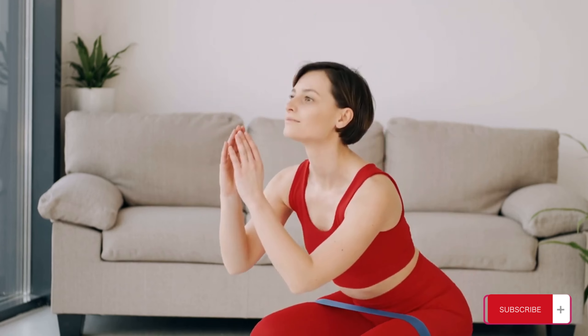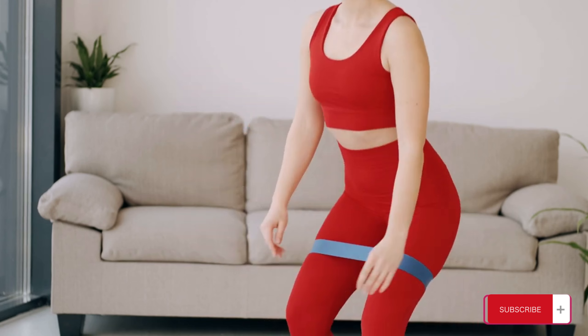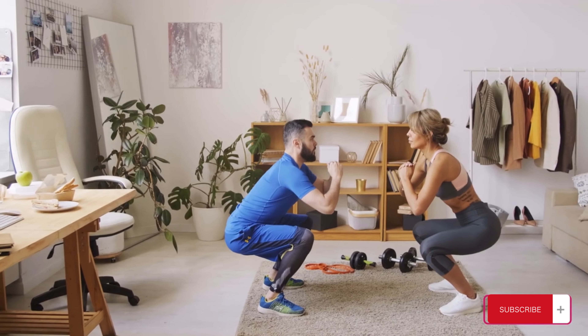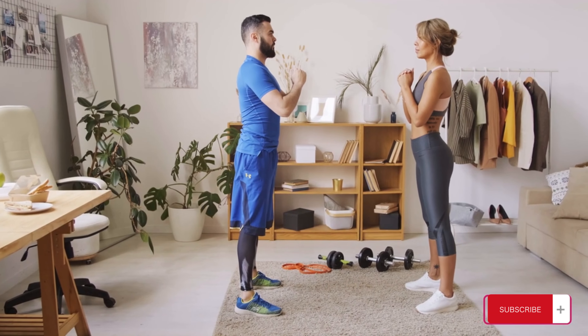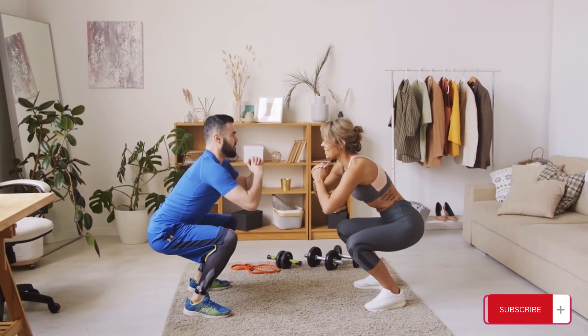Stand with your feet a little wider than shoulder-width apart. With your feet firmly on the ground, push your hips out while slowly lowering yourself, keeping your back straight. Make sure that your toes point forward, knees are in the front, and your head and shoulders should be straight. Rise slowly and repeat.